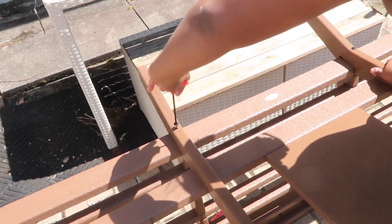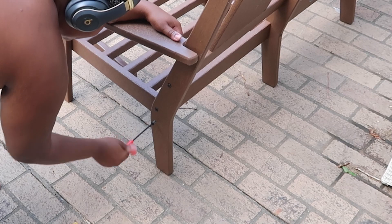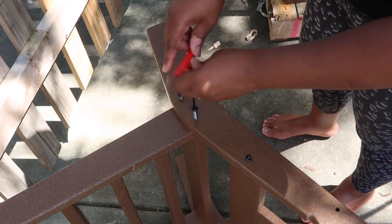I also got two end tables and a console table for the back. First of all, it's so easy — the packaging is done right, you take it out and it's very easy to put together. I literally put all of this together by myself.